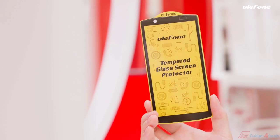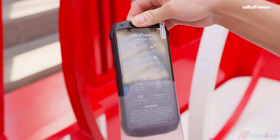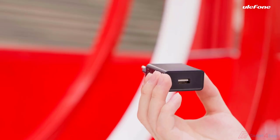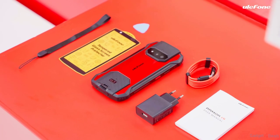There's one screen protector, one layer, user menus, warranty card, and SIM. Then comes the phone, and we need to take off the protective film first. Take out the charger and the USB to type-C data cable. Let's review all items in the box.